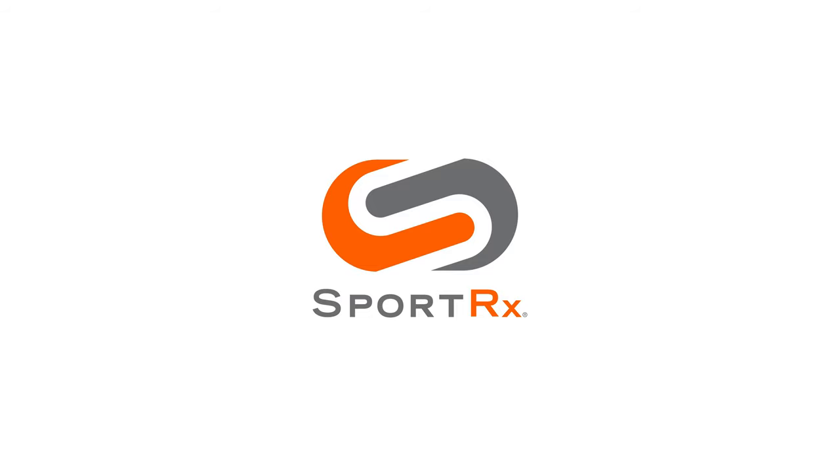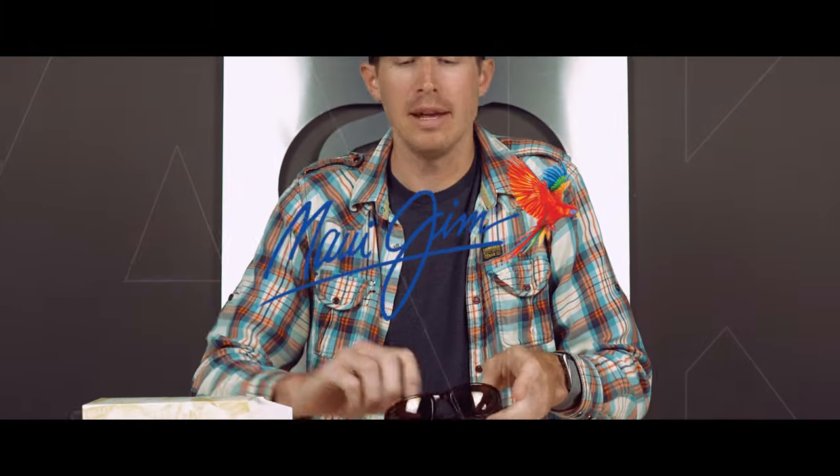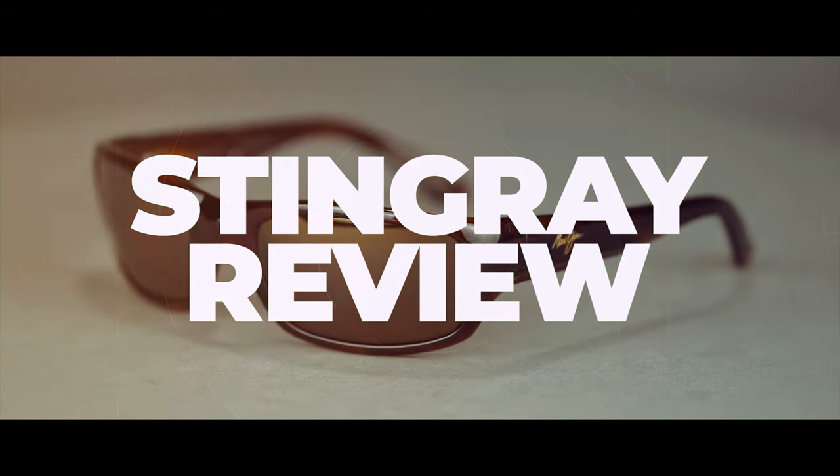Do you want to learn more about the Maui Jim Stingray Sunglasses? Check out a review coming up. Hello and welcome. I'm Graham, the Maui Jim Specialist here at SportRx, and today I'm going to be unboxing the Maui Jim Stingray Sunglasses.